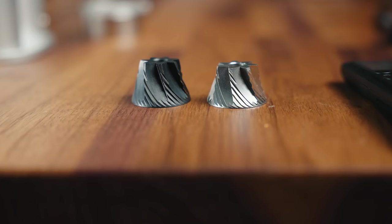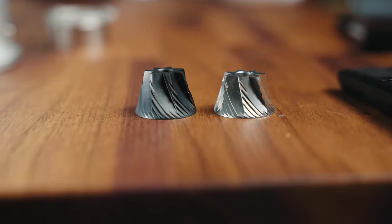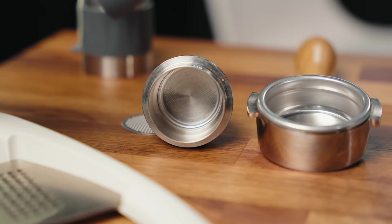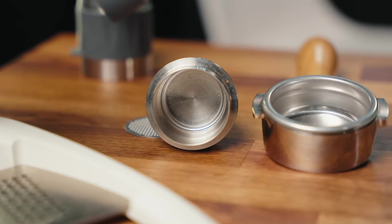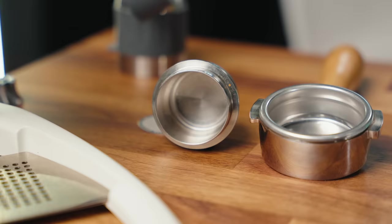I want to talk about different options at different budgets, the relationship between the coffee grinder and its burr, and I also want to end this video talking about the correlation between a portafilter size or basket size — the diameter — and your coffee grinder. Do you need to upgrade your grinder if you get a more expensive espresso brewer? If you move from something like the Pro 2 to the 58, what does that look like? We're going to dive all into that today.